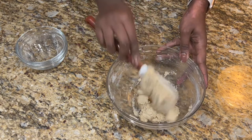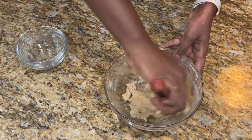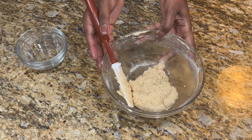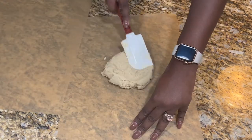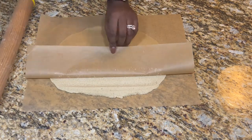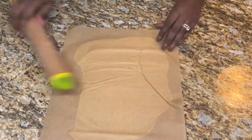You always want to make sure to scrape the bottom in case you have some ingredients that are not combined. So here we have our ball. We're going to be rolling it in between two sheets of parchment paper. While you're rolling, if the paper folds, you want to just lift it a little bit so that you can roll out those folds, or else you're going to have thicker portions of the craquelin. You want to make sure that your craquelin is nice and flat.